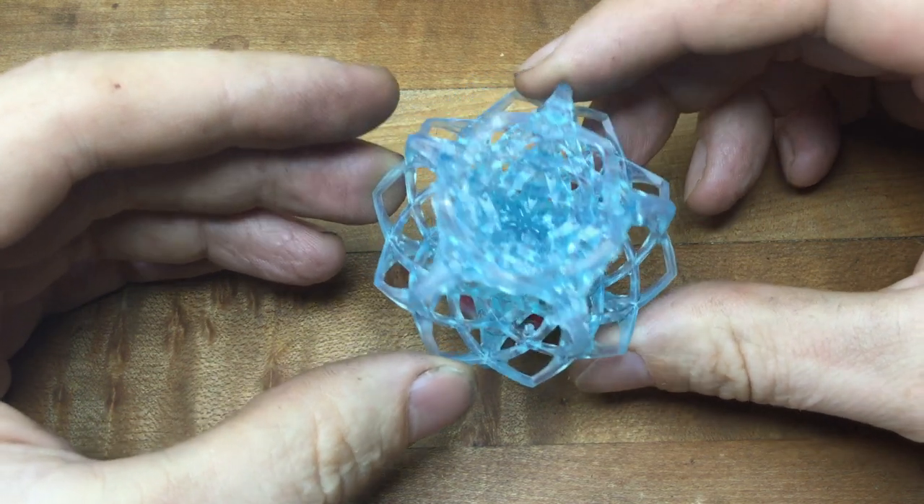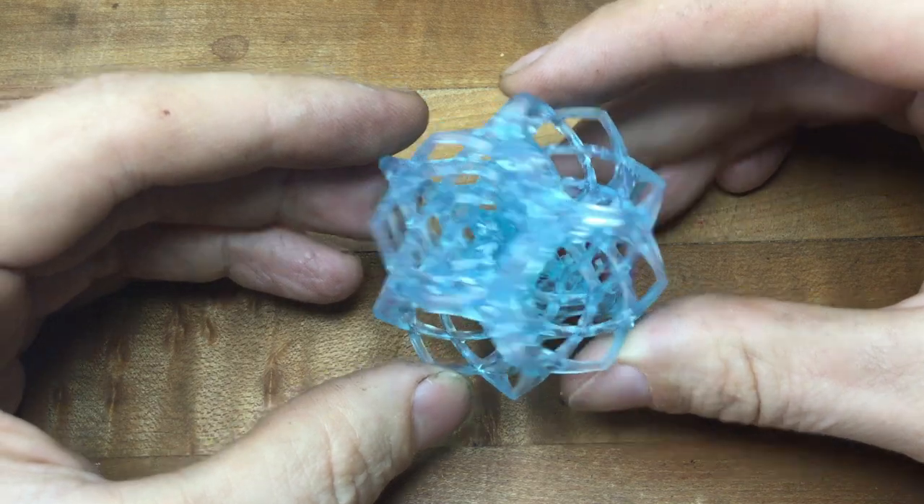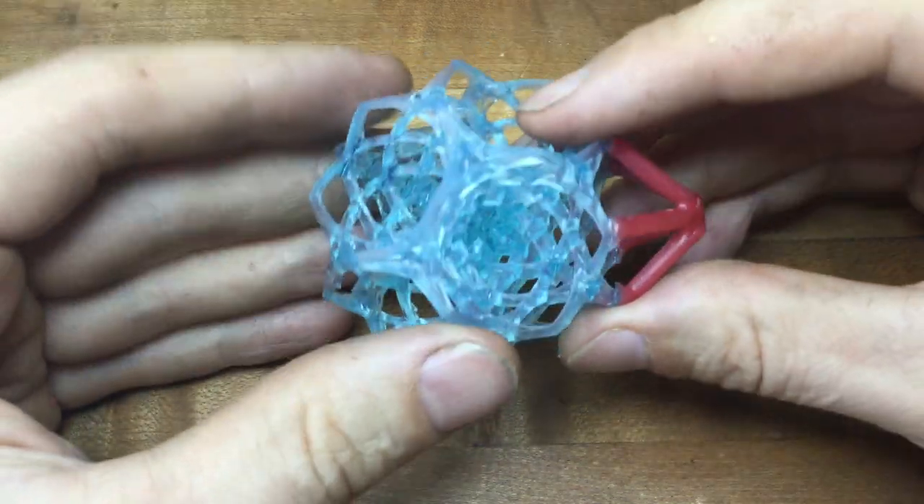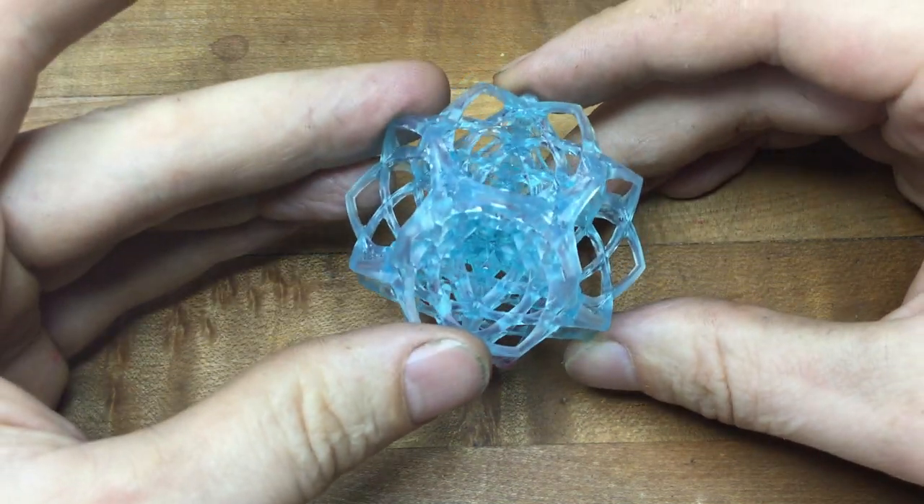Taking a photo of this is very incoherent to understand, so a real-time video is the way to look at the sprue system. We'll sprue this up in our flask and see how it gets invested.